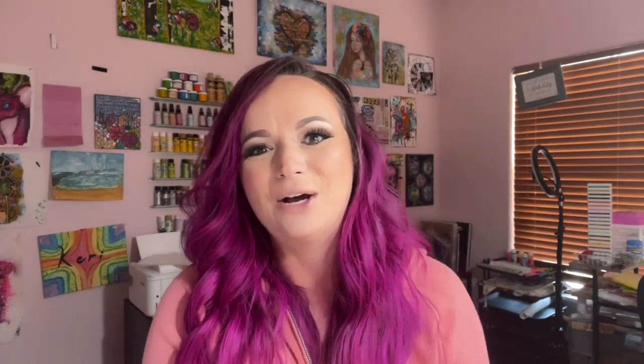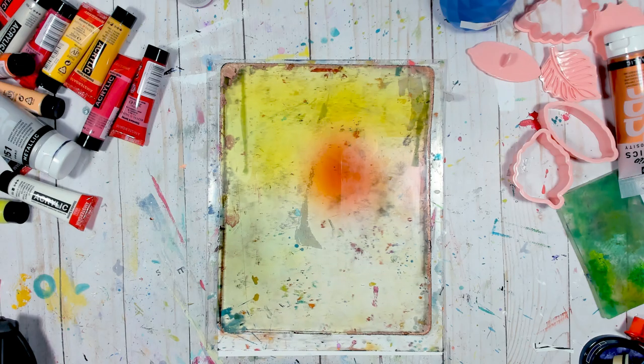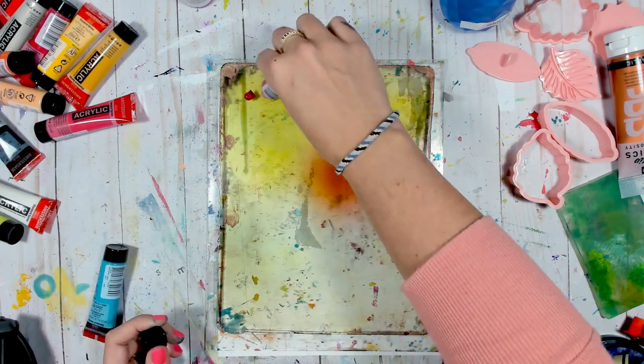Being the creative person I am, I hopped on Amazon and bought even more cookie stamps. Let's hop over to my creative side of the desk and have some fun to see what we can do with these cookie stamps!